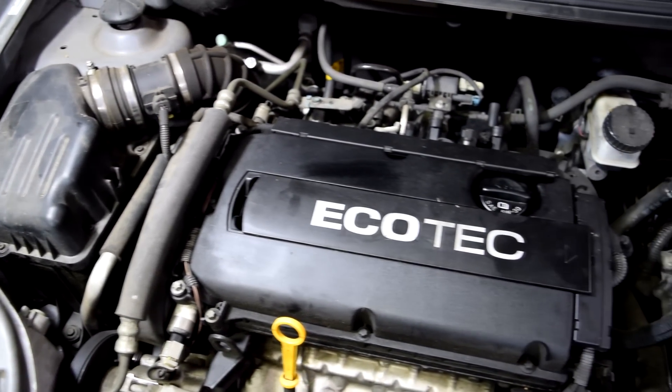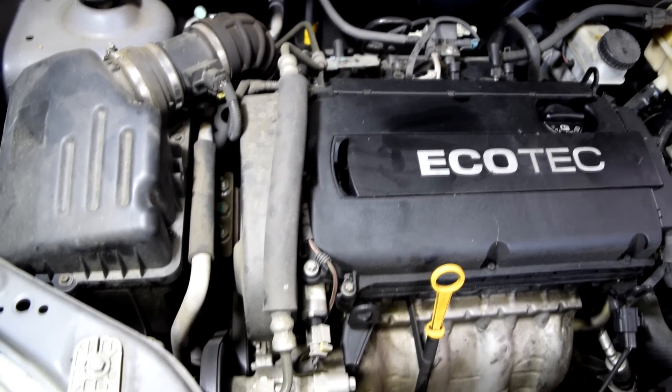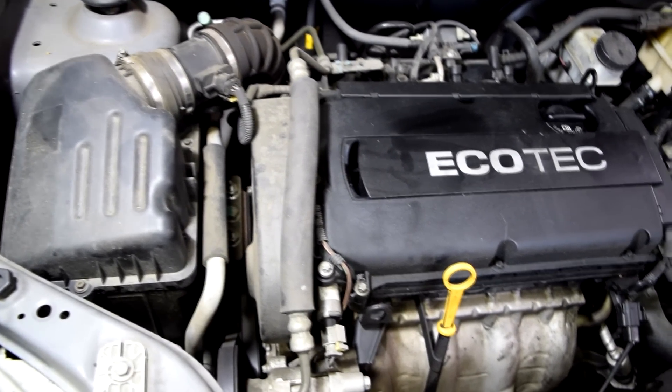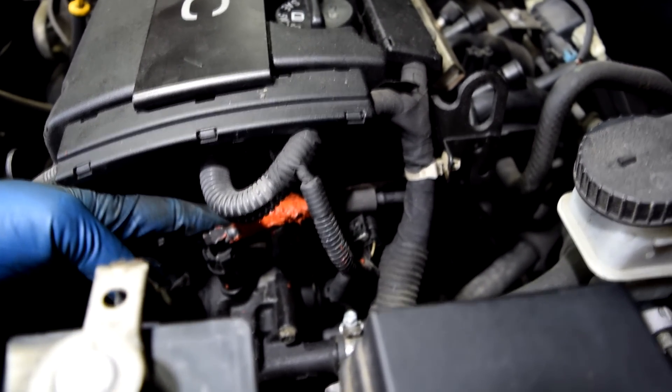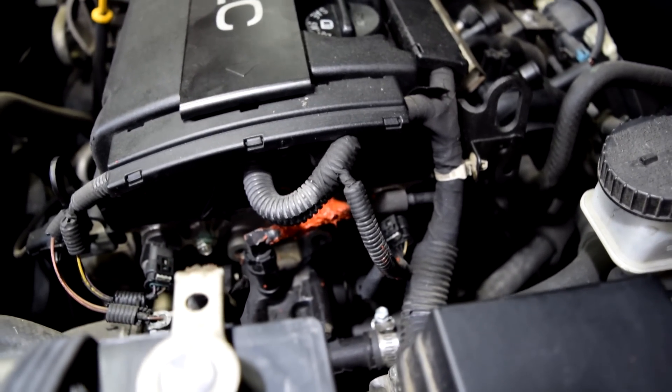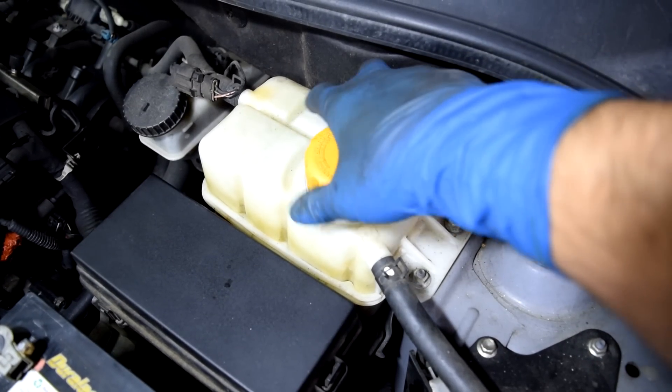Here's a look at our engine bay. No obvious signs of engine damage at least. The timing belt cover is intact. Someone has smeared a bunch of silicone on this line here, but that shouldn't cause engine failure. Let's check our fluids.